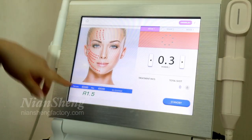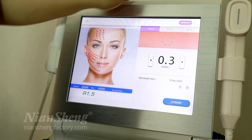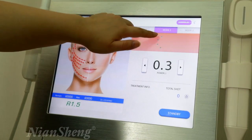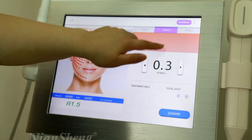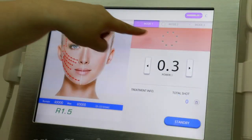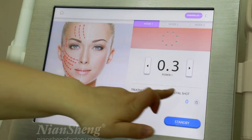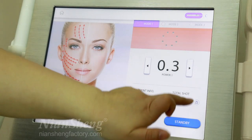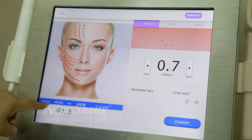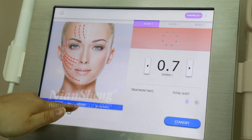In the V-Max interface, you can see three modes. Mode one is a full circle, mode two is a half circle, and the last mode is only one point. In mode one, you can see the total shots used, adjust the energy, and the cartridge tip has a total of 40,000 shots.